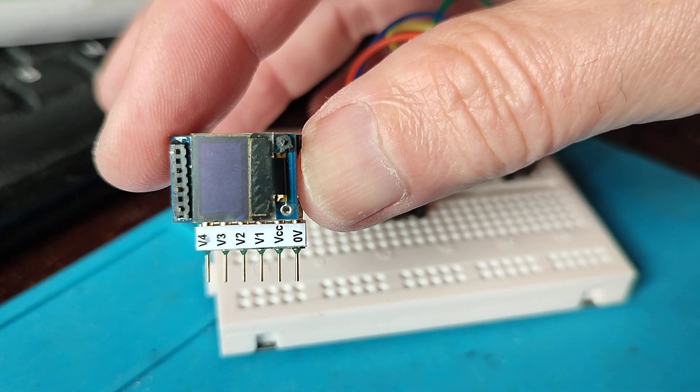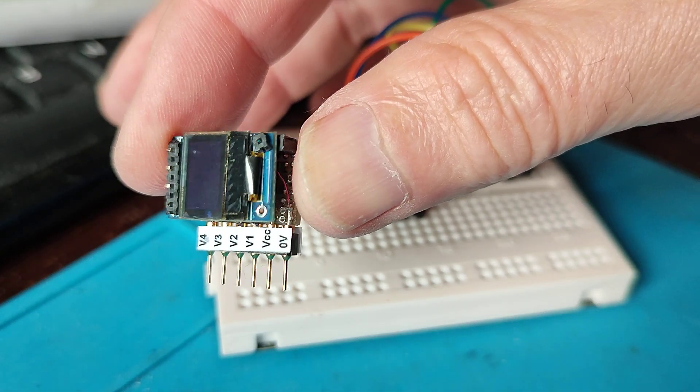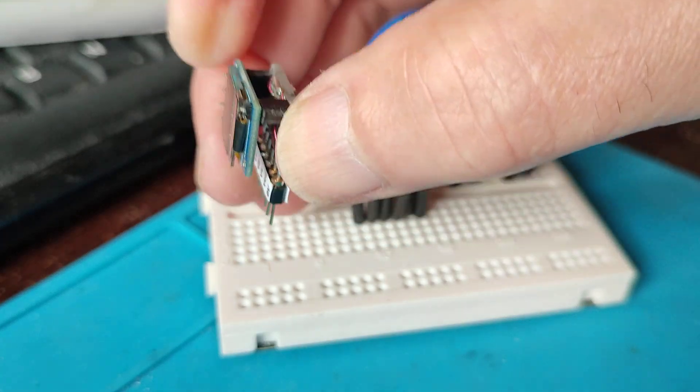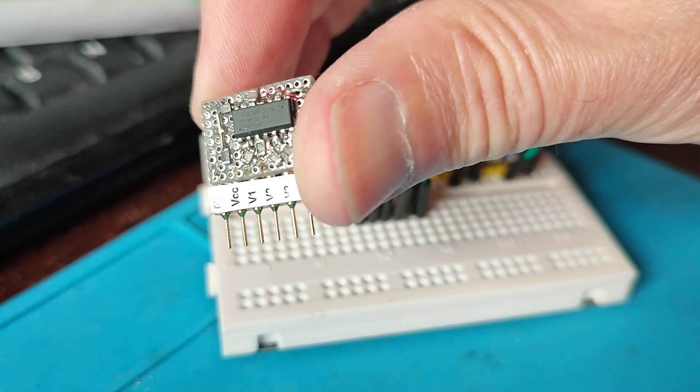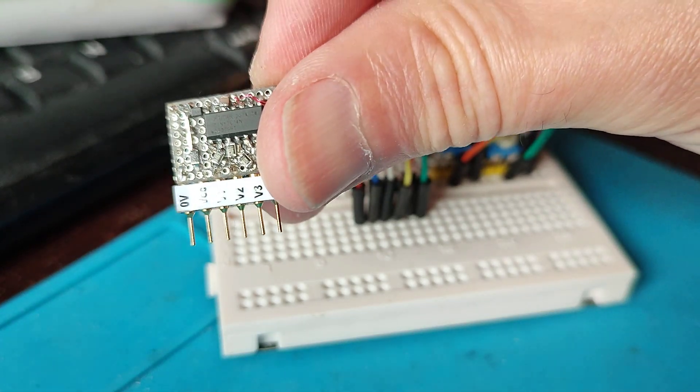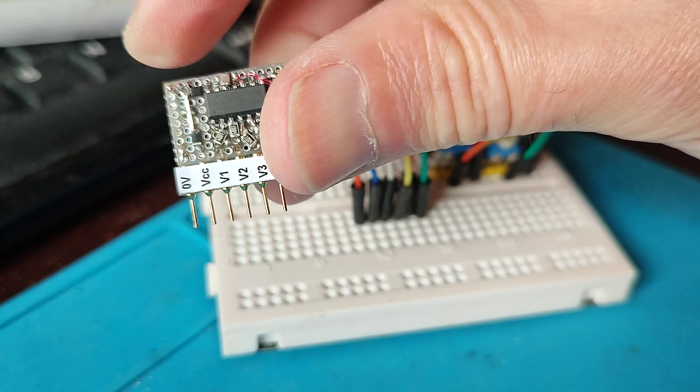I'm pretty sure this is the world's smallest 4-channel auto-ranging voltmeter made using prototype techniques. Here's one chip there, the ATtiny1614.